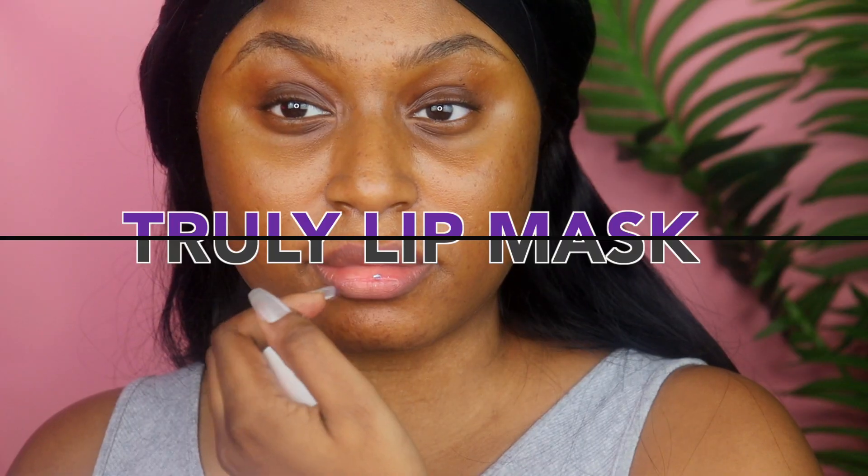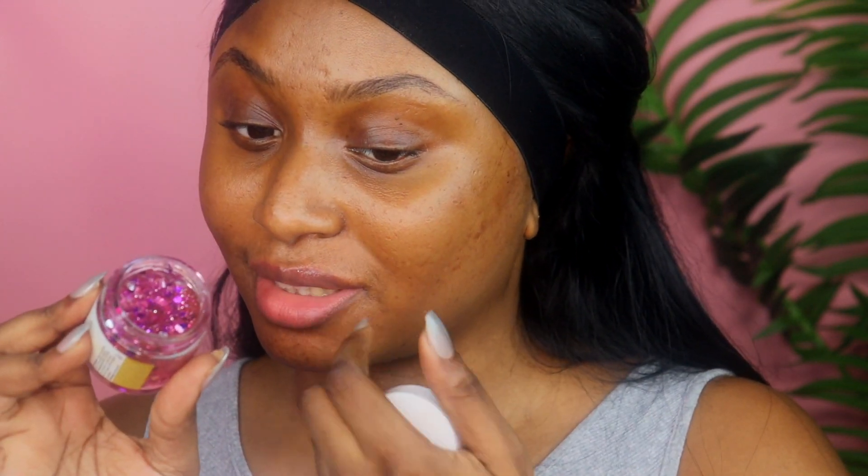To prep my lips, I'm taking this Truly Lip Pumping Mask. This smells so good and the peppermint feeling in it feels amazing. I love the way it makes my lips look and feel. Look at how pink and plump my lips look already. I love this.